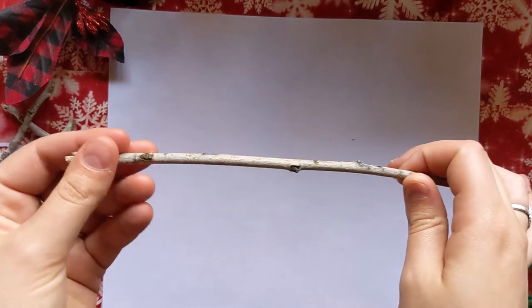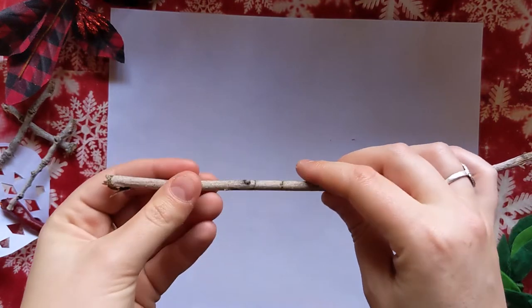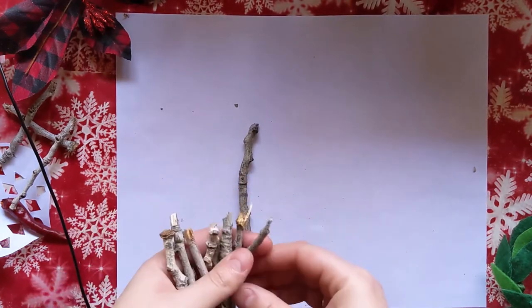When you gather sticks you want to make sure that they are thin enough so that they're easy to break or cut. Once you've broken your pieces of sticks, you can now lay them to form the cabin.